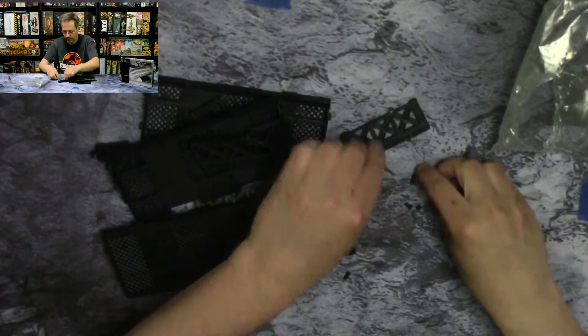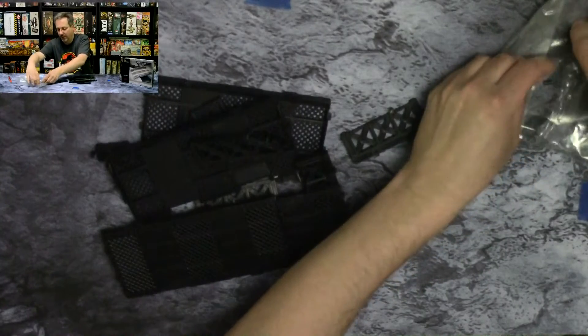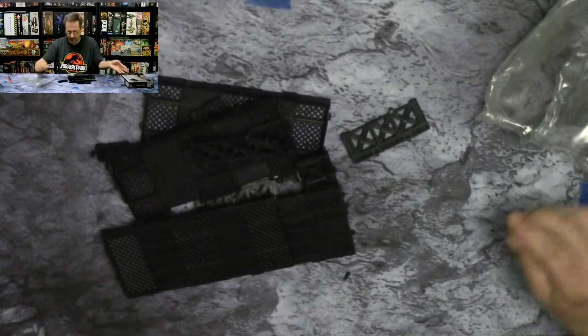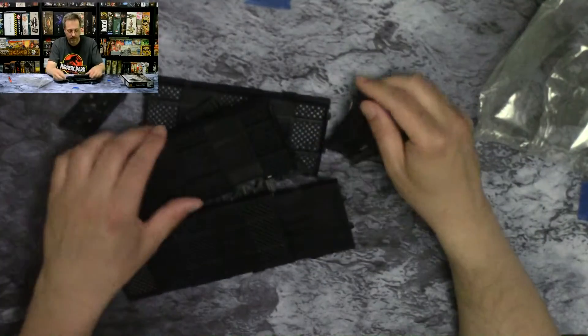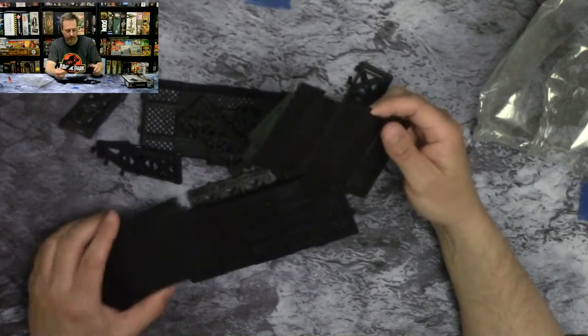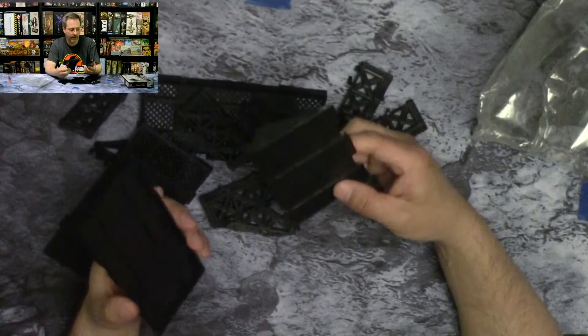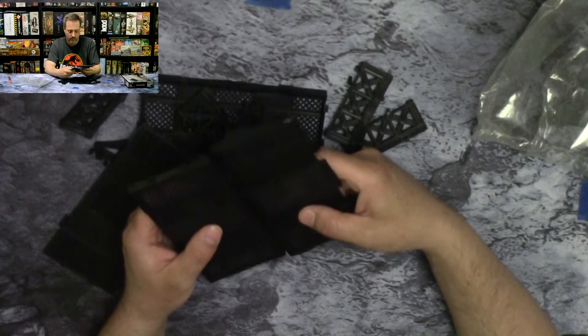Pretty straightforward look to it. You'll notice that the box did not have a set of instructions in there, but it shouldn't be hard for anybody that knows anything about putting things together to be able to assemble it fairly quickly. It looks like it's a snap-together design.